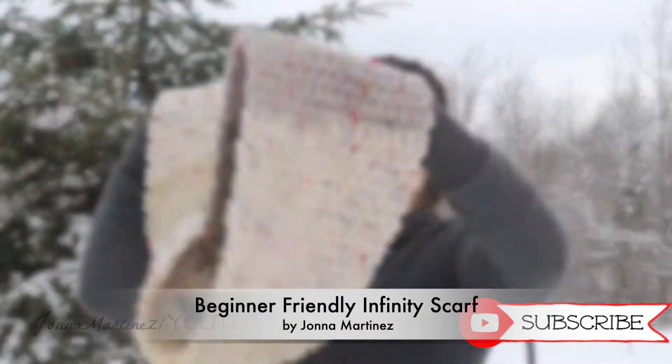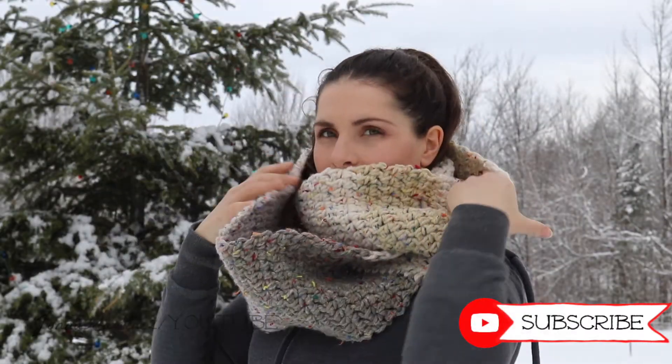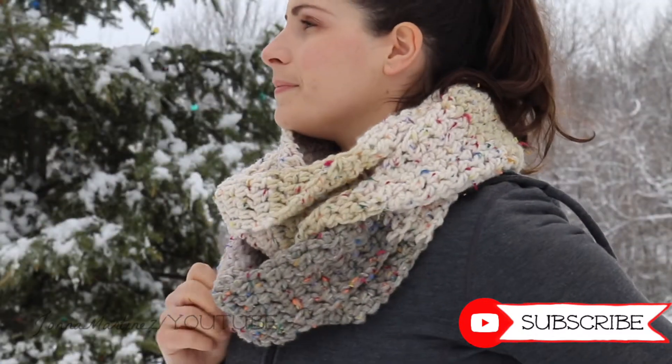Hello! Welcome back or welcome to my channel. I am Jonna Martinez and in today's tutorial I'm going to show you how to crochet this beginner friendly infinity scarf.